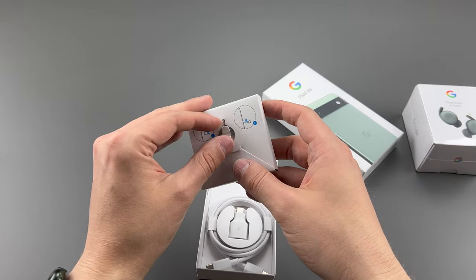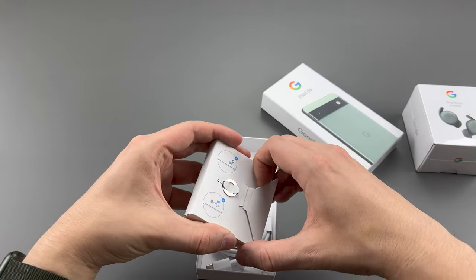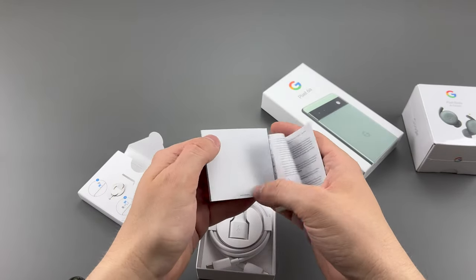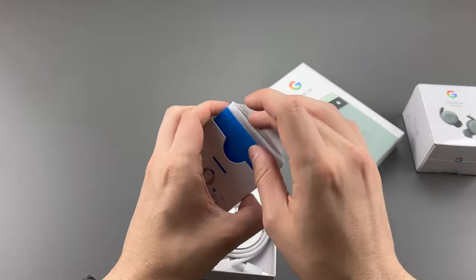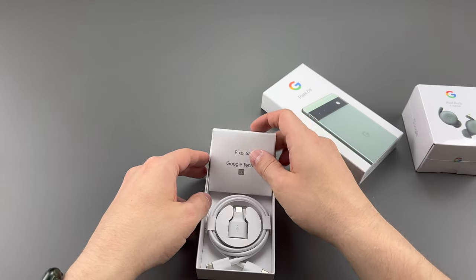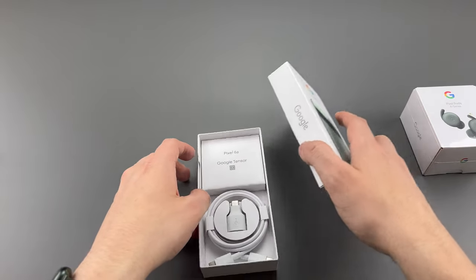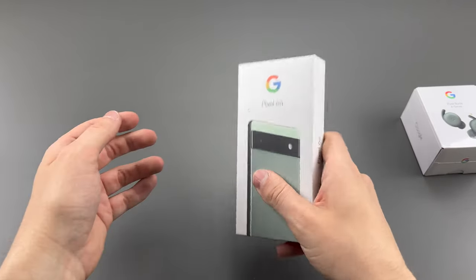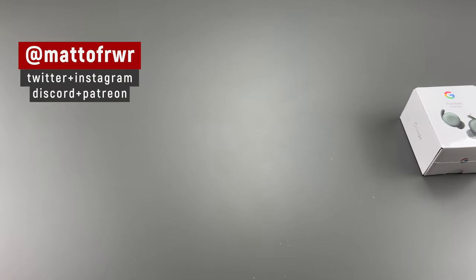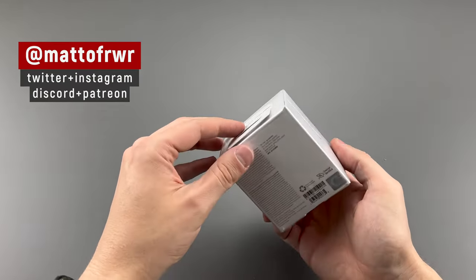And then there's this little box up here that says Google Tensor, but it has the information on how to use the phone — just the basics — as well as security and safety information. And then it has this nice little SIM ejector, which I'll leave in place. Pixel 6a, Tensor. Close up this cheap little box — honestly, it feels so flimsy. I don't know if that's good for recycling or whatever, but honestly it looks and feels cheap and isn't really the best first impression.